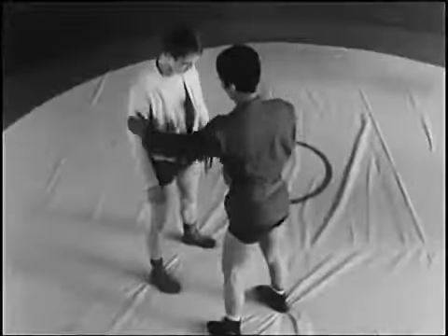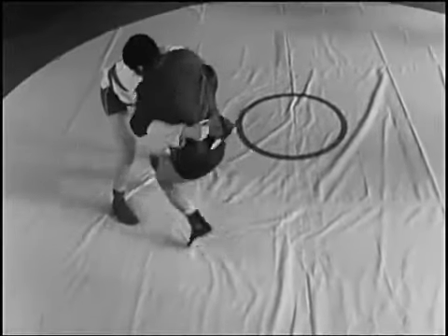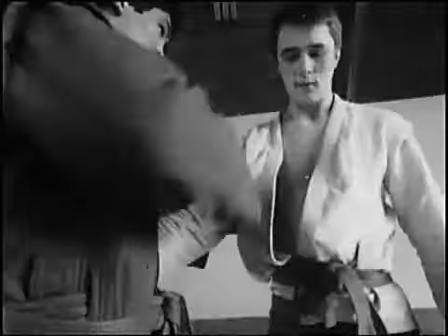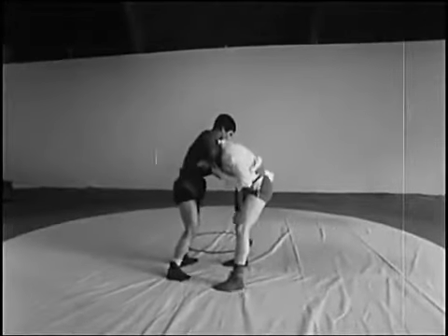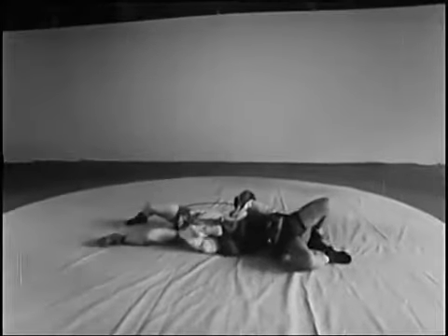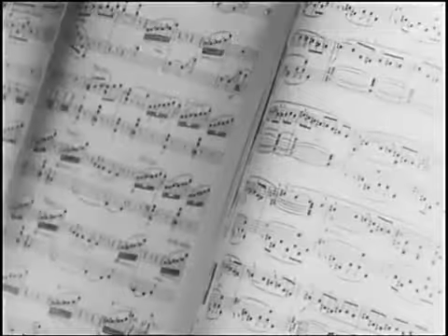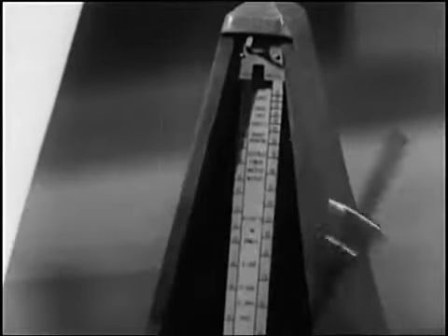Выведение из равновесия захватом руки и шеи, а также захват руки и шеи сверху. Тактической подготовкой служит сгибание и толчок противника. Из равновесия можно вывести не только рывком, но и толчком.